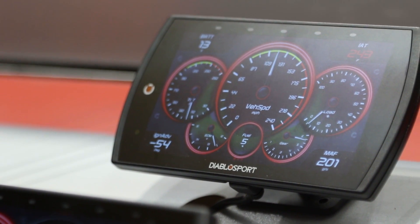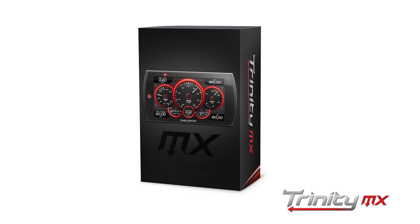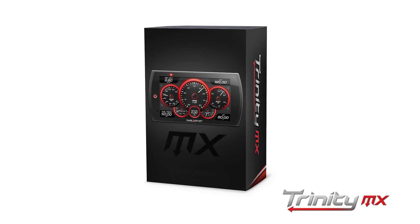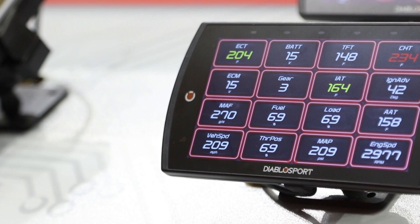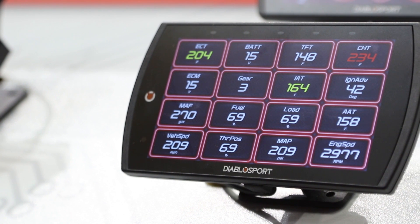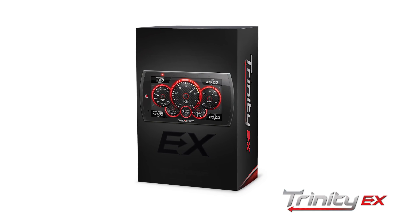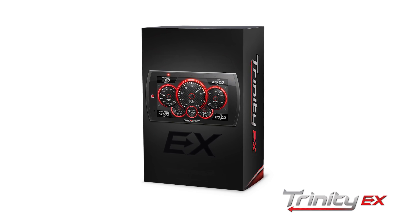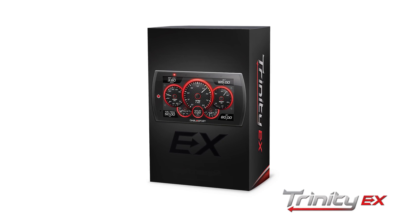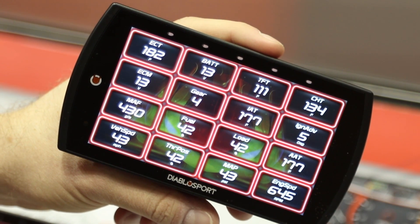The MX is a new platform on the T2 — it's going to be a digital gauge cluster for monitoring only. We think there are a lot of people out there who may already be running a tuning device or not necessarily interested in tuning, but they want a sleek monitor. The T2 MX covers that. Then the EX, which is really what we're known for, pairs performance programming and tuning with the digital gauge cluster. It's a five-inch capacitive swipe touch screen and when you see it, you're going to be pretty impressed.